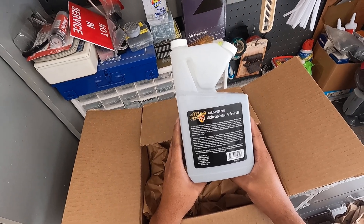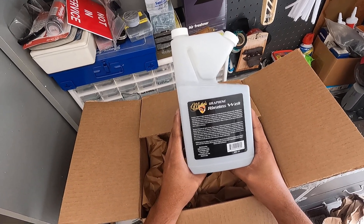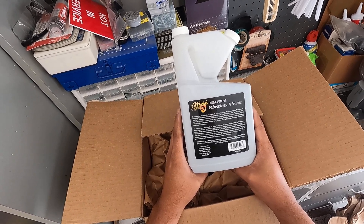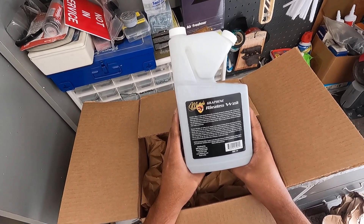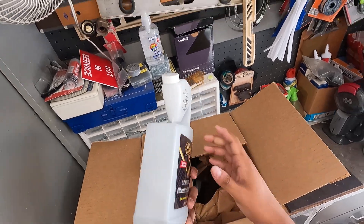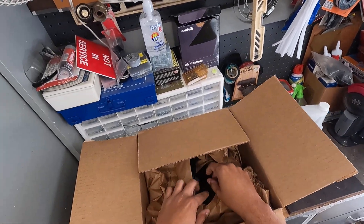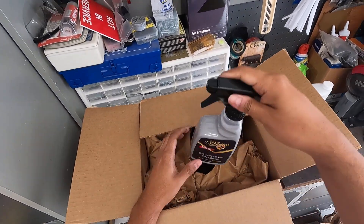It's one ounce per three gallons, and as a detail spray it's half ounce into 22 ounces of water. So the dilution ratios are very similar to their SiO2 version.